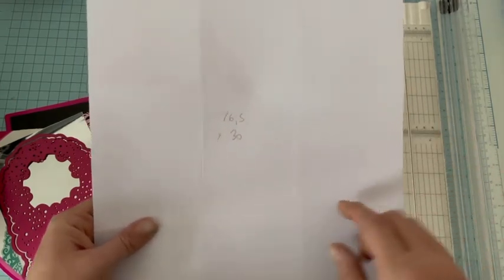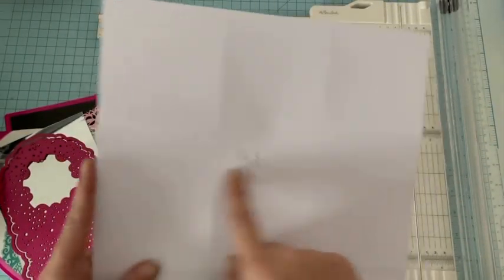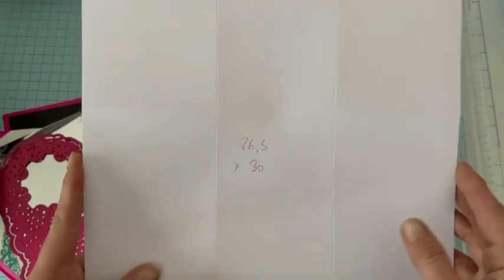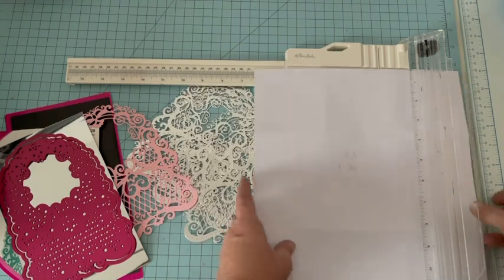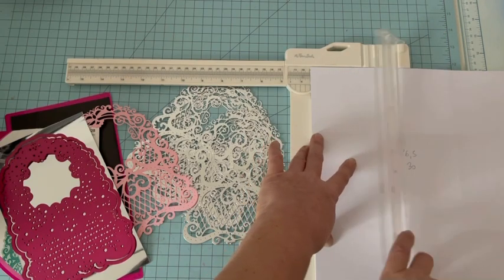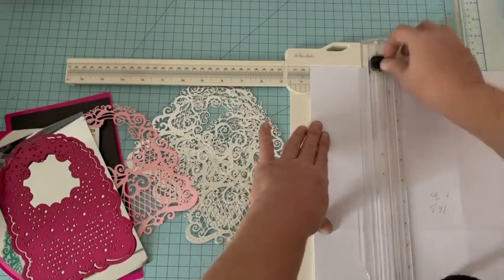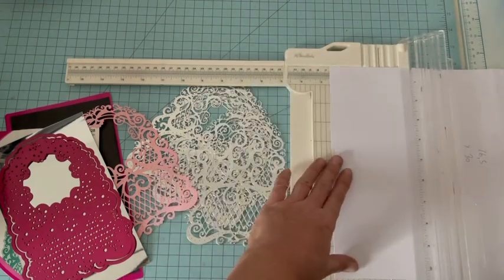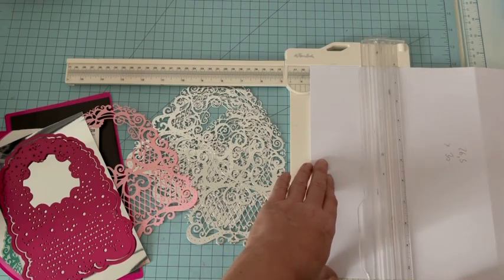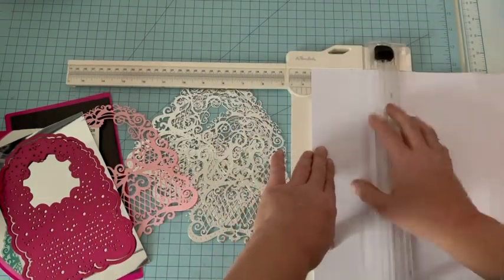Ensuite, il vous faut un morceau de cardstock dans lequel nous allons faire des plis. Il vous faut une feuille 30x30 que vous ajustez à 30, il faut juste enlever 5 mm, soit 30 cm sur 26,5 cm dans la largeur. Puis sur les quatre côtés, vous allez faire un pli à 9 cm. Un pli de ce côté, je retourne, un pli de l'autre côté, et je fais la même chose dans l'autre sens : 9 cm partout.